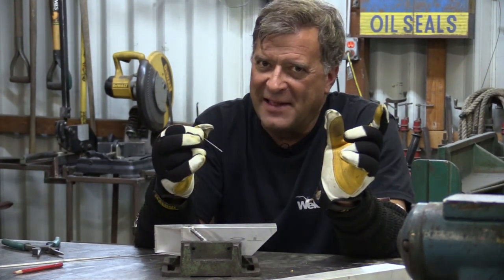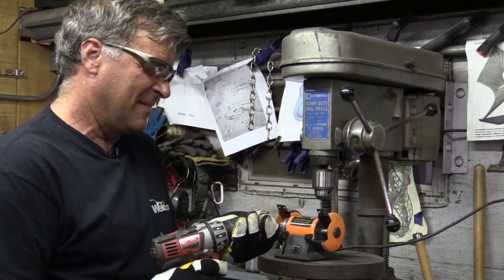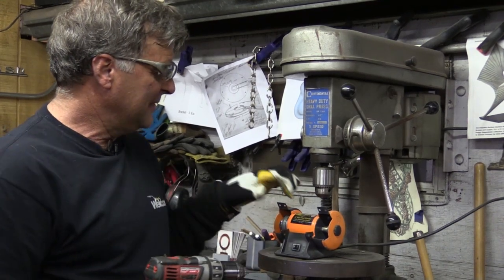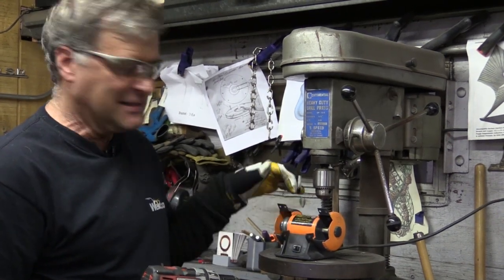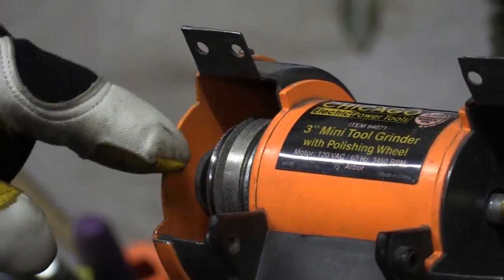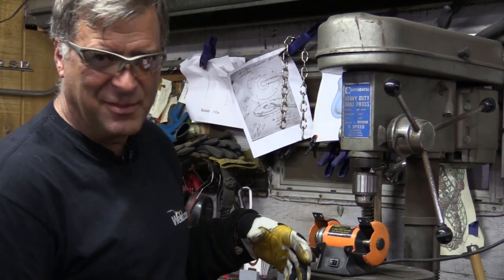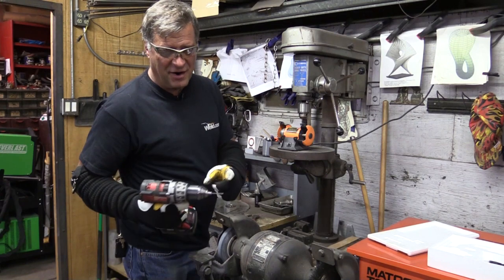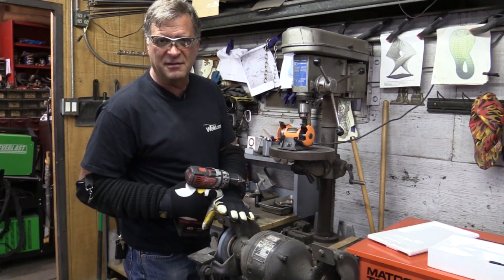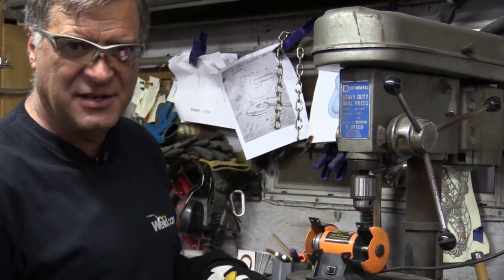So let me go re-grind this. I like to cheat — I just use a cordless drill. Stick your tungsten in there and tighten it up. This is my little grinder; you can see it's a little Chicago Power Tools from Harbor Freight. These are the little diamond wheels you can buy over there also. The whole thing cost me 20 bucks. Rather than run the hard tungsten against the soft stone on a regular bench grinder, it just works a lot better if you just have a diamond wheel, because the diamond's harder than the tungsten.